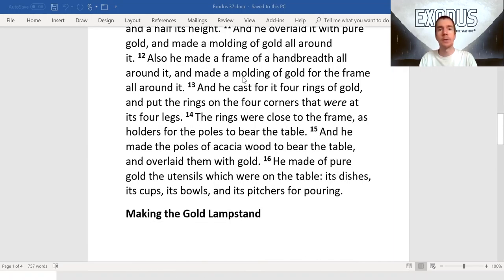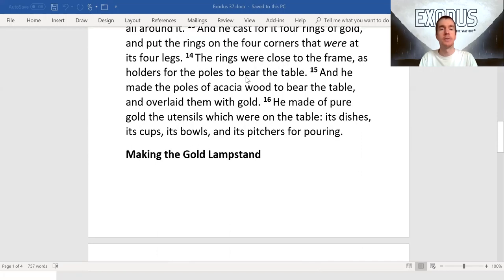The rings were close to the frame as holders for the poles to bear the table, and he made the poles of acacia wood to bear the table and overlaid them with gold. He made of pure gold the utensils which were on the table: its dishes, its cups, its bowls, and its pitchers for pouring.